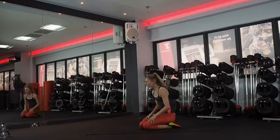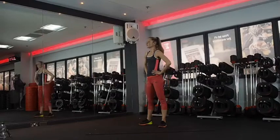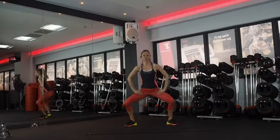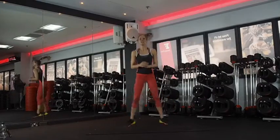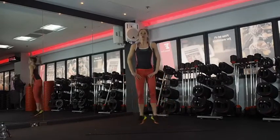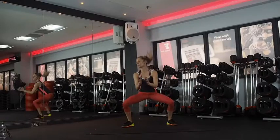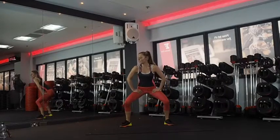Sumo squats — feel the pulse then the tap. Ten seconds rest, nice deep breath. Toes out. Three, two, one — one, two, three, tap. Two, three, tap. Chest up. Little pulse at the bottom. Halfway. Keep that pulse nice and low in your sumo. We're almost there, don't give up now. Five, four, three, two.